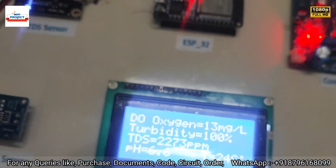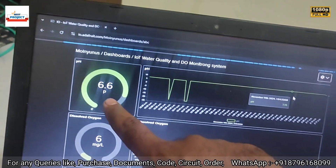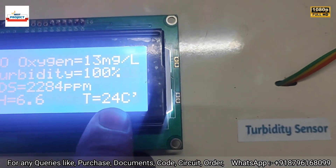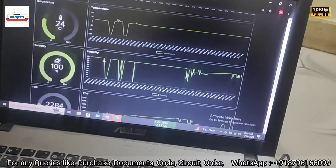Now checking all readings on the IoT server online. pH is showing 6.6, and temperature is 24°C, which matches what is displayed on the LCD screen.